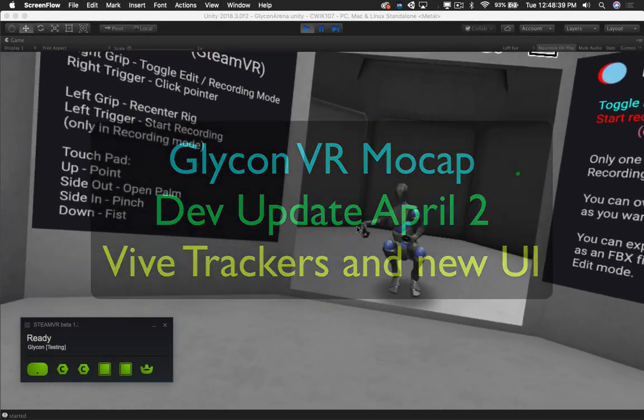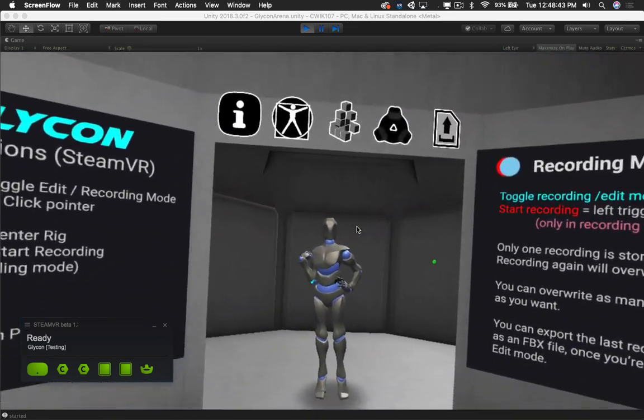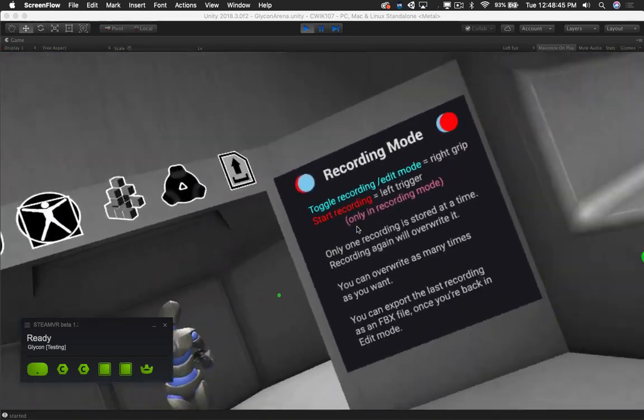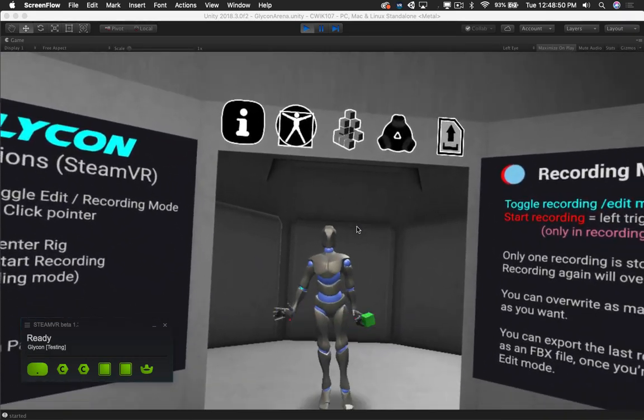Got the knuckles, got the trackers, got it all going here. Hi, I'm Chilton Webb, and this is Glycon.